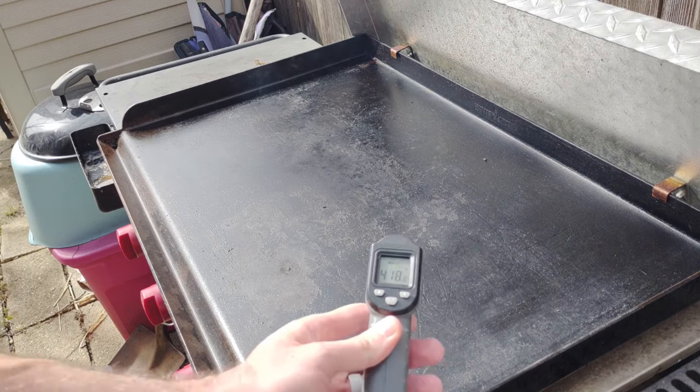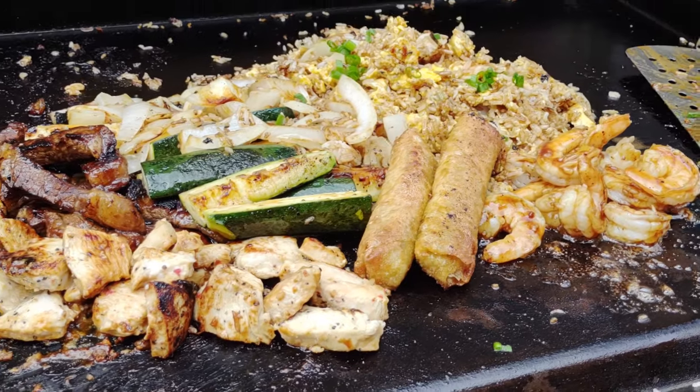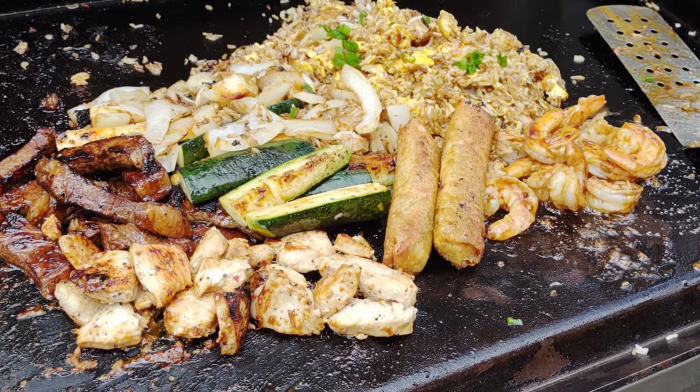All right, let's get this griddle to about 400 to 425 so we can make a delicious steak, chicken, and shrimp fried rice — so good it'll make you forget about your co-worker who microwaves fish in the break room.